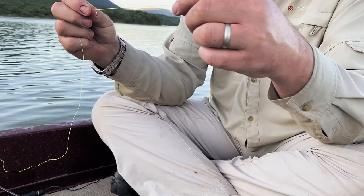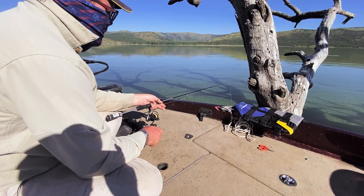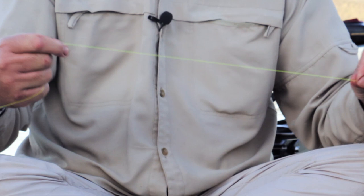Morning. I'm just going to show you quickly how to rig a float for carp fishing. You'll see I'm using a high-vis yellow line here, and the reason for that is I've got control of the line all the time — I can see where it is, so it just gives you a much better control factor.